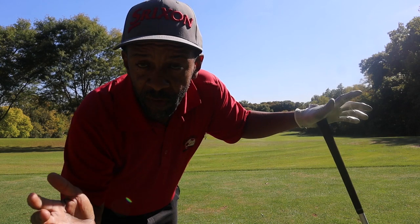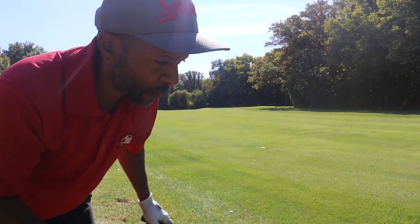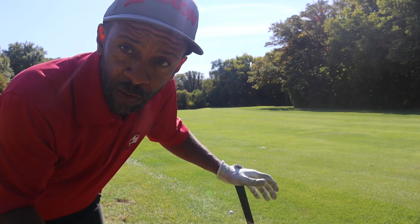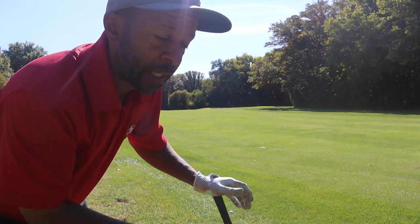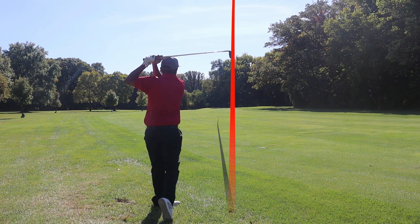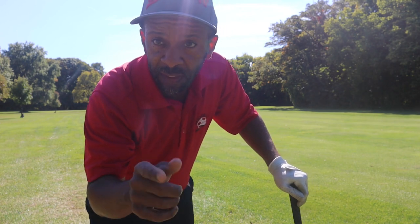We've got about 114 to the center, but this hole generally plays firm, so I'm going to hit a 48-degree wedge. We really don't even want to land it to the center of the green — it's going to be a little firm. Pin's in the back, probably about 120 to the pin. Looks like we landed it on the front and it rolled to the center — let's get up there.